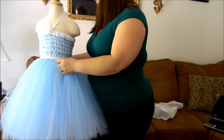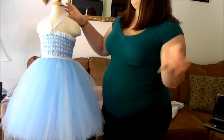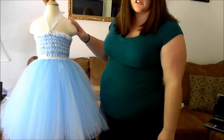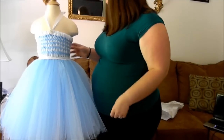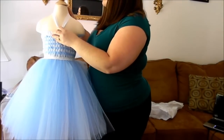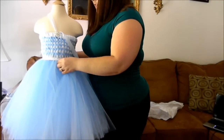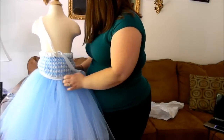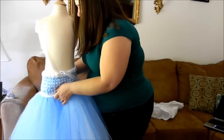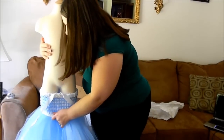Make sure your dress is nice and brushed. I'm just going to slip it off the mannequin here. If you have a mannequin that doesn't have shoulders, you can just pull it up. But mine has shoulders and arms, so I'll have to slide it down and take it off like that.